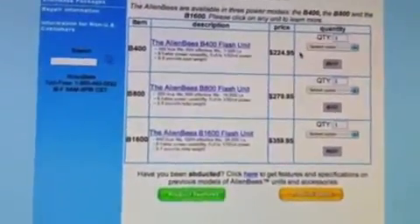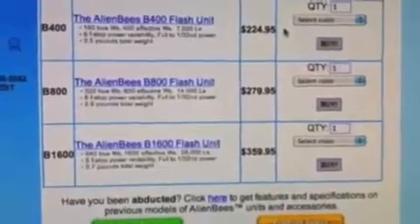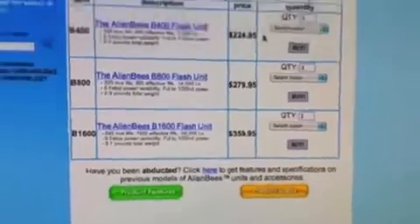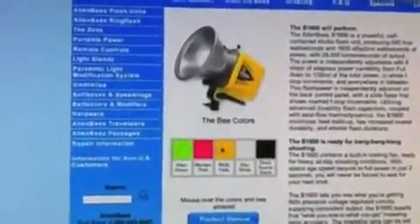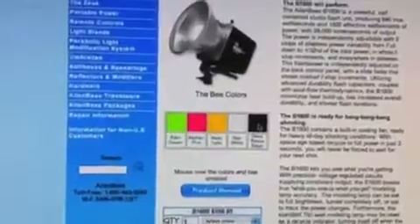The price range varies from $224, $279, down to $359. Realistically, $359 in a pro or semi-pro environment should be a very good investment, because for that price you could buy ten of these if you ever needed them. One thing people like about this unit is that it comes in multiple colors — green, red, yellow, white, and black. I usually go with black for the larger wattage so it's easier to spot which one is which during a shoot, but that's personal preference.